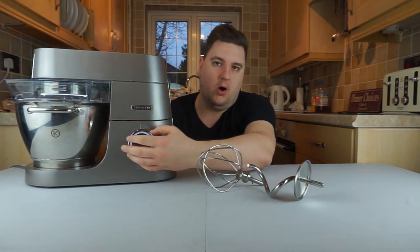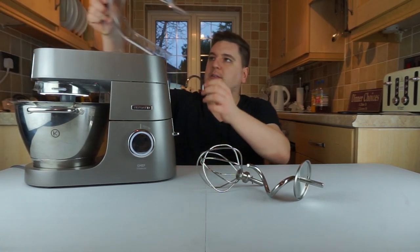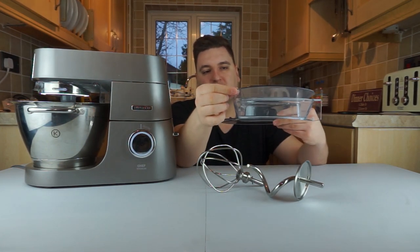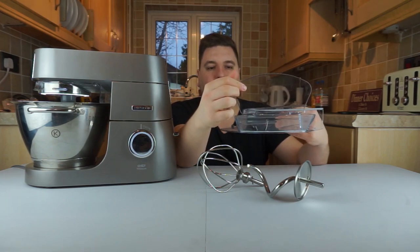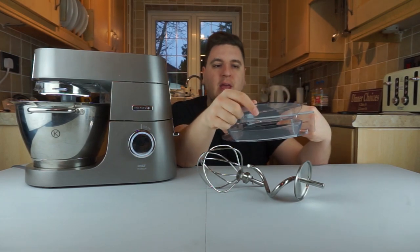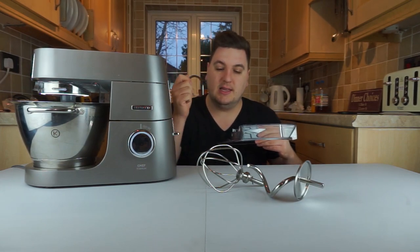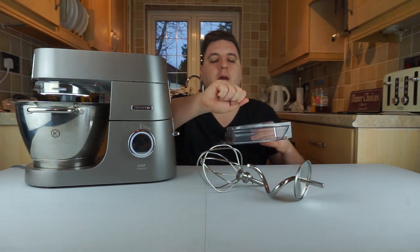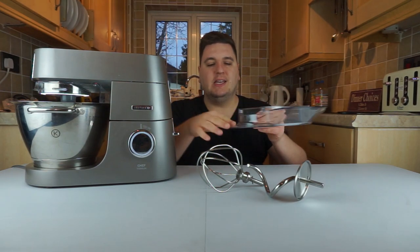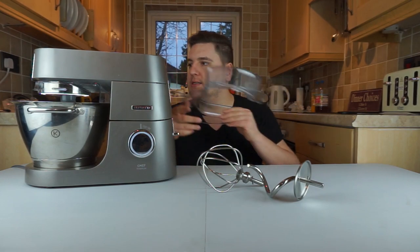There is a removable piece of plastic which acts like a lid to the bowl once it's attached to the machine. It has a lid you can lift up and down to pour various ingredients into the bowl while it's actually mixing. I made a Victoria sponge not too long ago and the recipe said to spoon in flour and eggs while it was mixing, which made this pretty useful. There's also a plastic guard to stop things from overflowing on a more powerful mix.